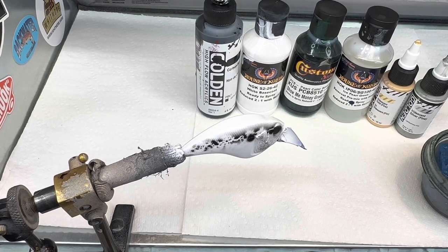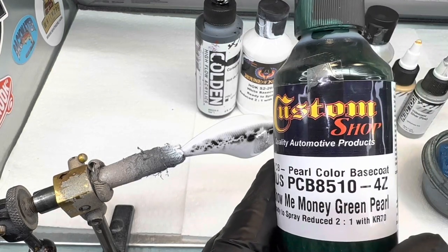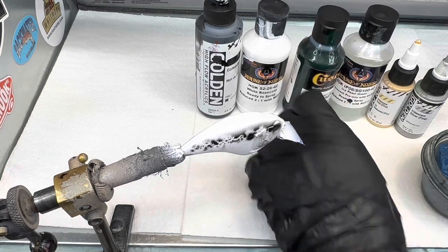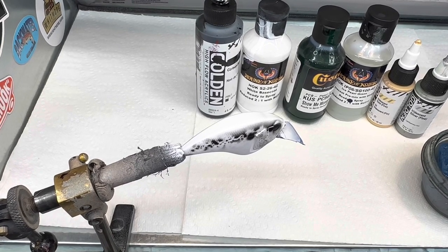We'll go ahead and switch back to my Iwata HPCH because we're going to start spraying some of this solvent base. The first one I'm going to spray is a custom color I had made - Show Me the Money Green. It came from TCP Global. They have some that are pre-done, you can have them mixed, just like a regular paint shop - they'll mix whatever colors you want. This one's pre-mixed with KR-70, so it's ready to spray. Comes to you ready to go. It's a cool green - I catch a lot of fish on green.